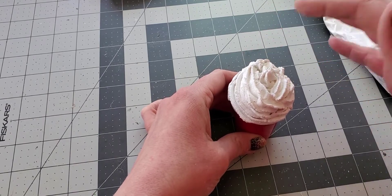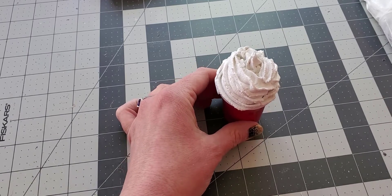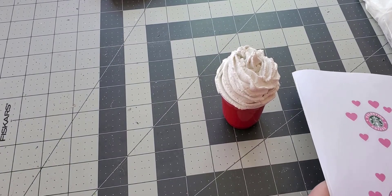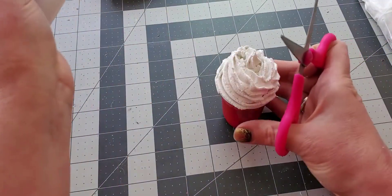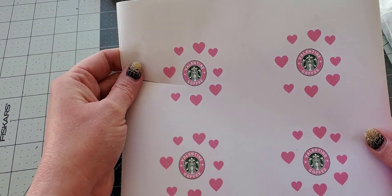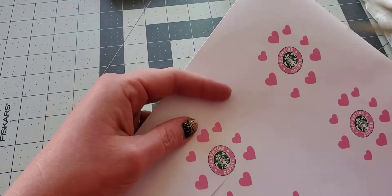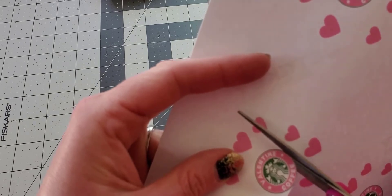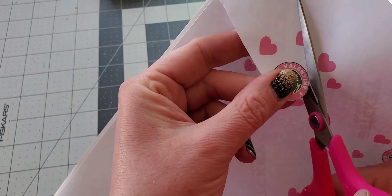Now that we have the whipped cream on, I'm going to put the stickers on — which would have been easier to do before the whipped cream, so keep that in mind. I'm going to cut out this printable that I made. It says 'Valentine Coffee' instead of Starbucks. You can print this onto sticker paper, which I'll link, or use shipping labels, or just regular paper and glue it on.